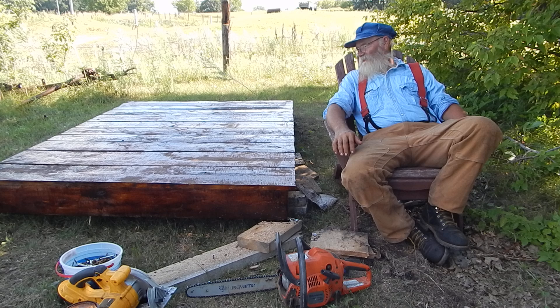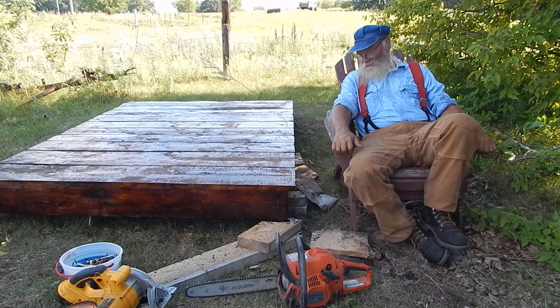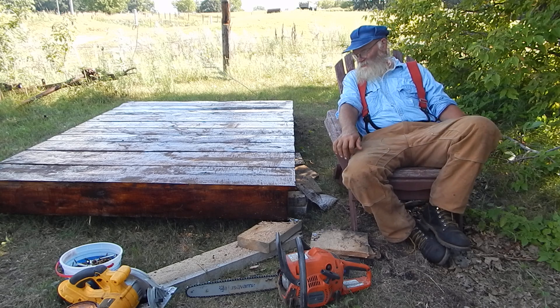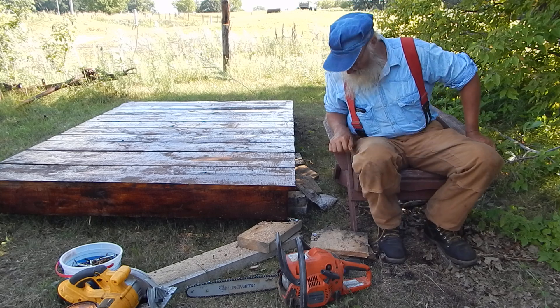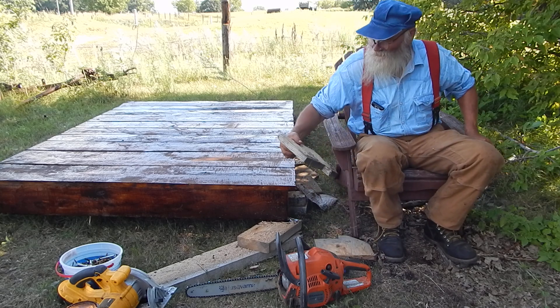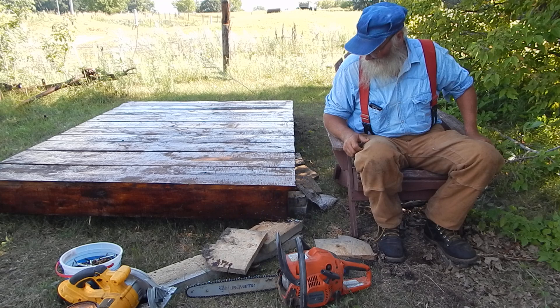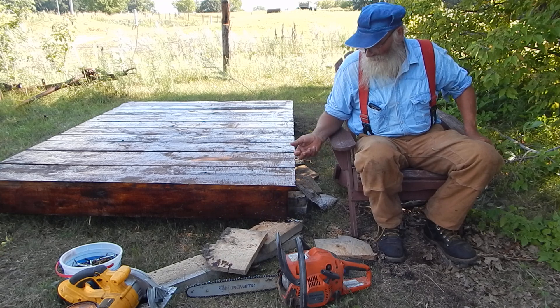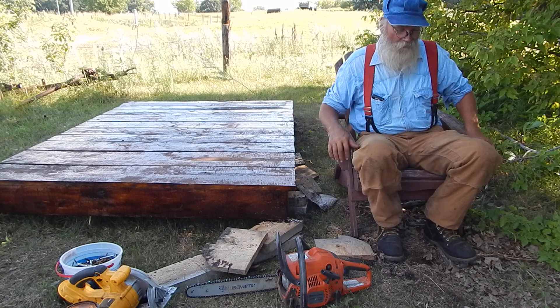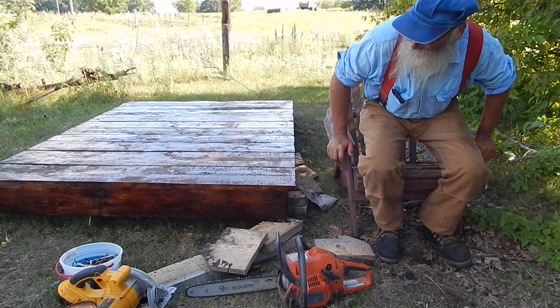It was good to get that platform done. It was basic, simple construction — except I nail the boards on extra long, snap a chalk line, and cut them off where I want them. So we end up with a bunch of little odd pieces, but they can be used to block it and level it, and in the end they'll be firewood. The logs started out as firewood, so I guess that's fitting.